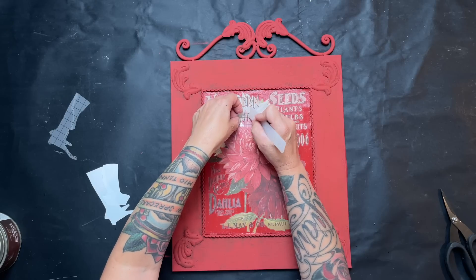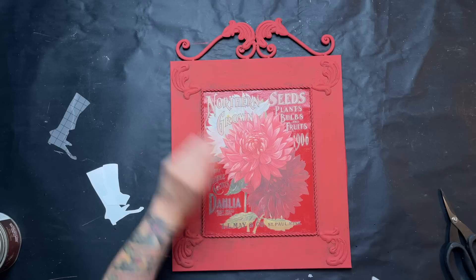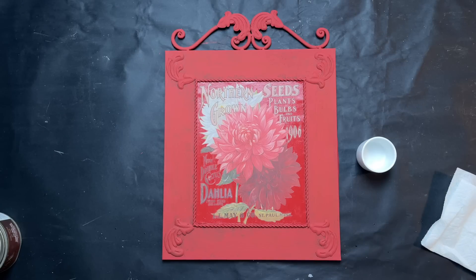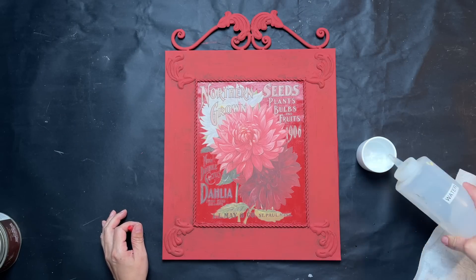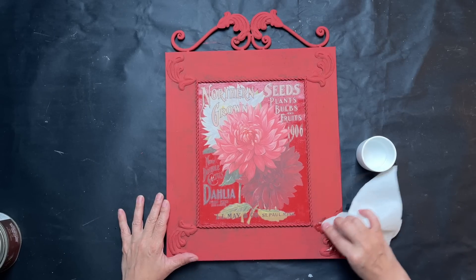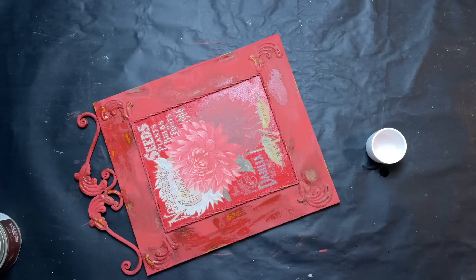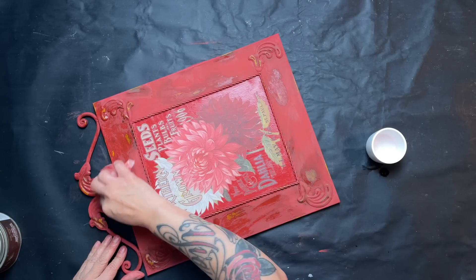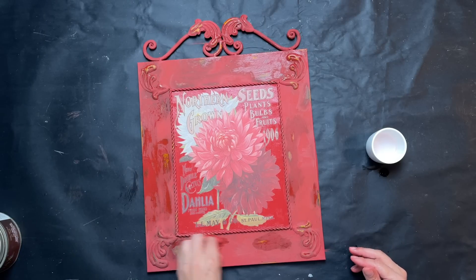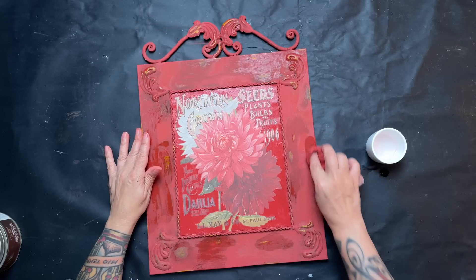I cut off some pieces and arrange them differently so it all fits, then layer the transfer down over the top and it lays down really well. I then decide to wet-distress the outer portion, highlighting some details around the corners and on top. I'm just using water and a paper towel to distress it and bring out some of that rustic discoloration that was on it before, letting that come through.